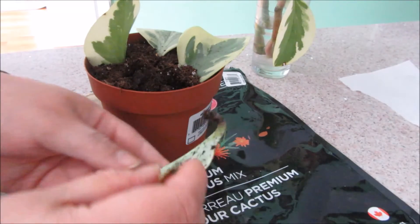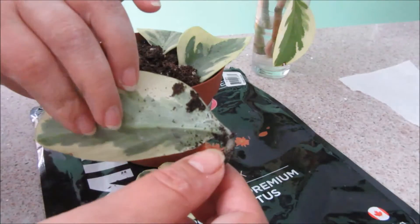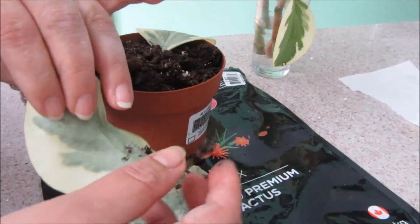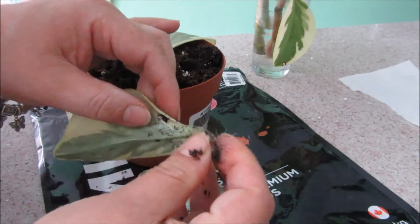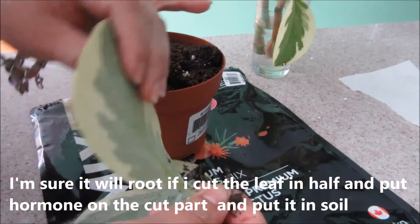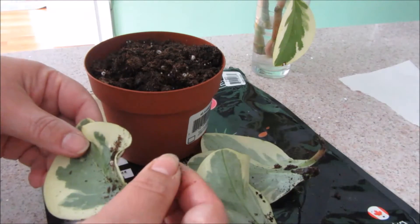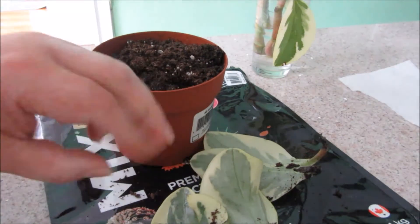I don't see any roots and they're still green, they're not dying. This one is kind of soft — no, there are no roots on these leaves. Maybe it needs more time. This one is too soft so it's not good. This one is not good either.